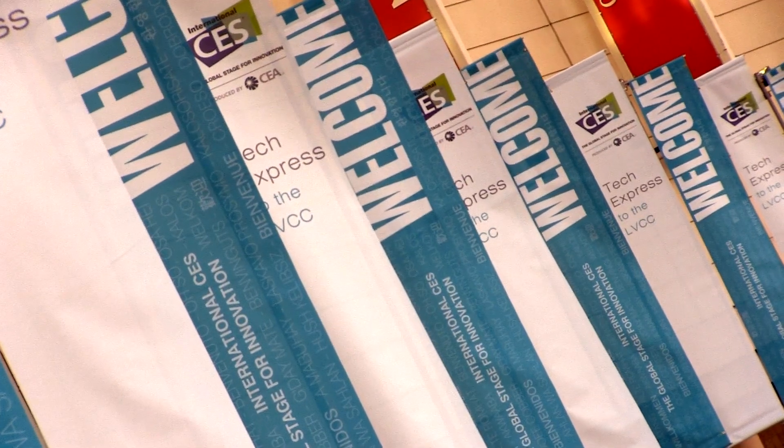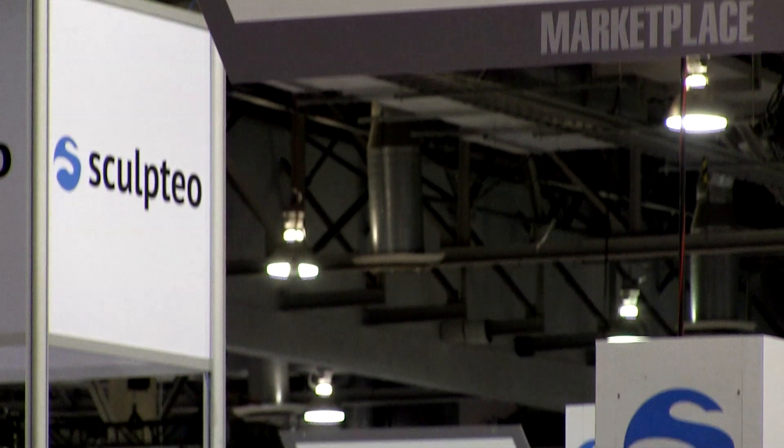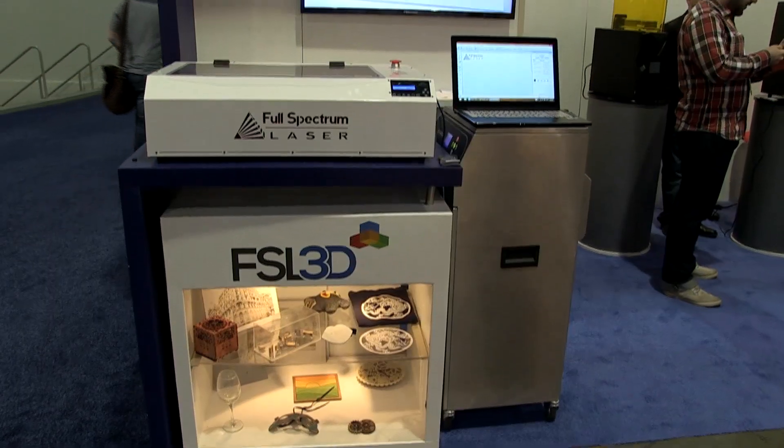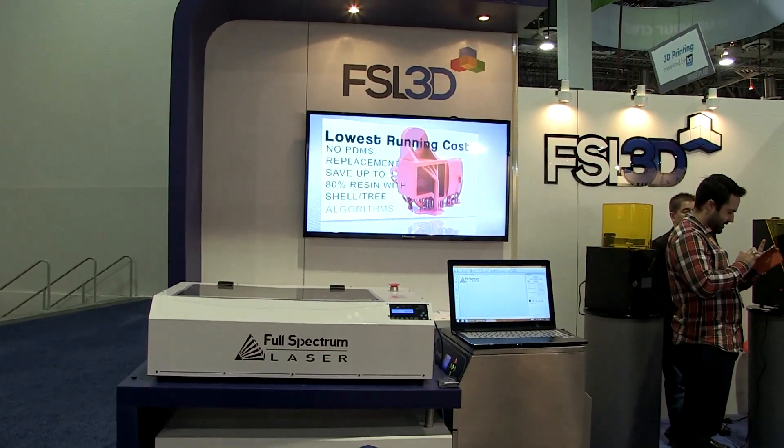What we have today is our Pegasus Touch 3D printer. That's a printer that we actually announced and launched our Kickstarter campaign last year. We ended up raising $819,000 on Kickstarter over the course of January. Since then we've shipped over 800 units and today we're actually back at CES announcing more new products.